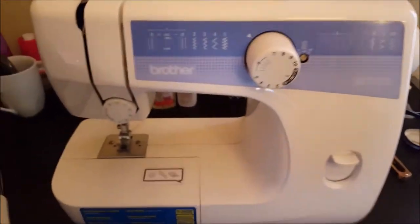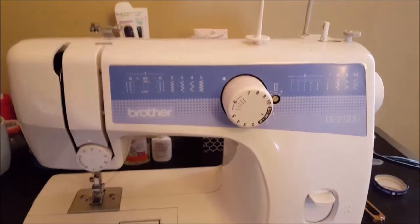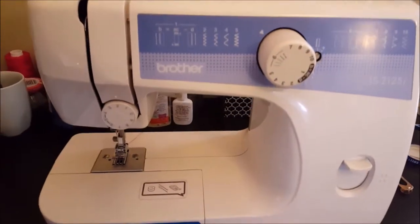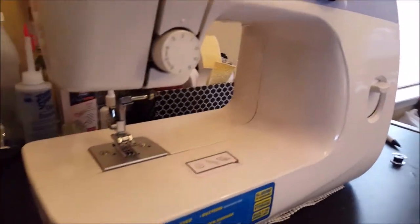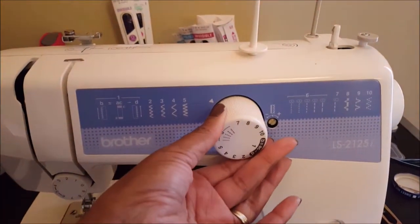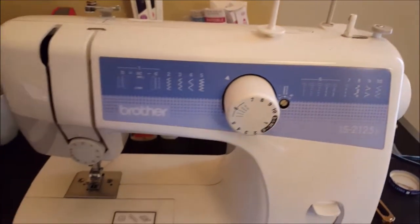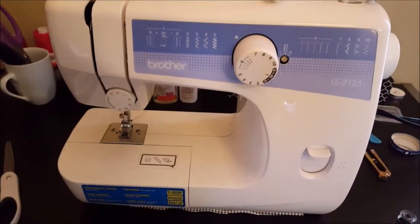Here's my old sewing machine — very basic, very basic. It was cheap and it lasted me about five years. It was just complaining and it's time to pack it up. Everything is dial-based, and these are all the stitches. But it's a great beginner sewing machine and like I said, it lasted me about five years.